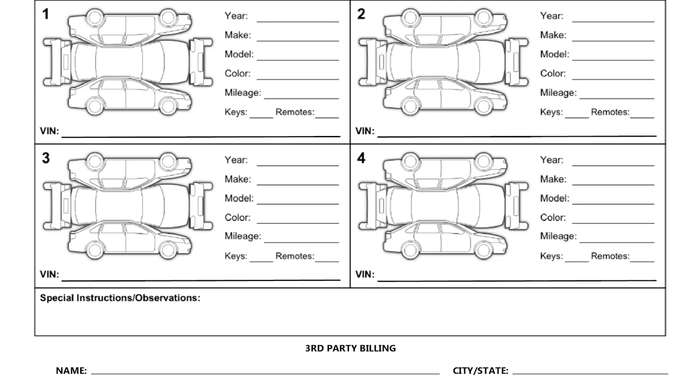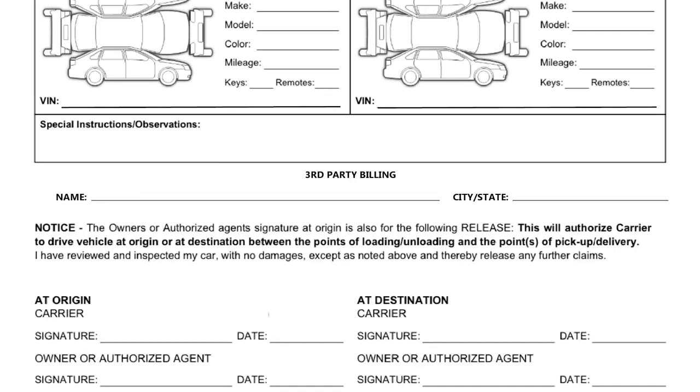I notate weather conditions so that if anything was underneath that I couldn't see, as long as it's not super fresh and obvious it happened while I had it, there's no way they can hold me for it. Under third-party billing, I put the brokerage name, city, and state if this isn't a direct customer. That's for my records — it's easy to line up bills of lading and see which brokerage a load came through when I'm waiting on payment.